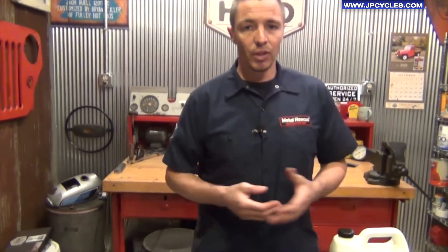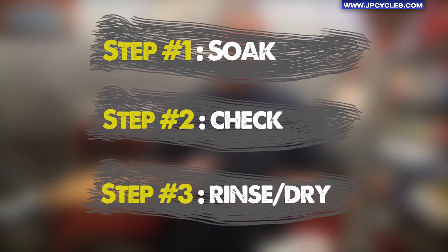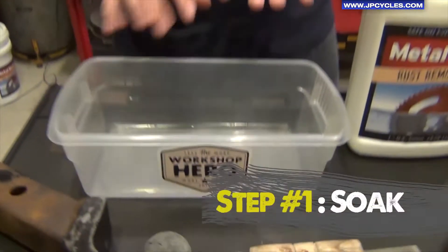Now the fun part — how to use Metal Rescue Rust Remover Bath. It's very easy. There are three simple steps: number one, you soak your part; number two, you check your part; and number three, you rinse and dry your part. So we're going to start off with number one, which is soaking your parts.